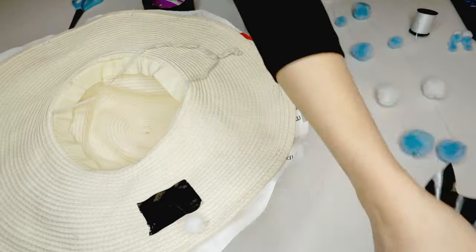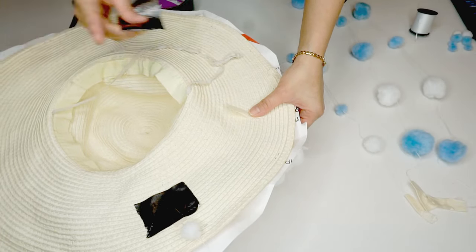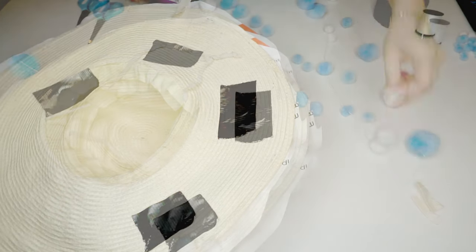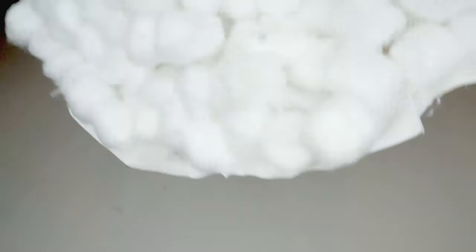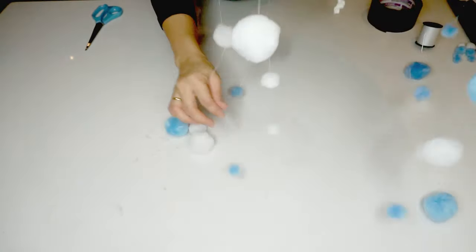I attach the pom-pom rain strands to the circumference of the hat using tape, and now I have a rain and cloud hat.